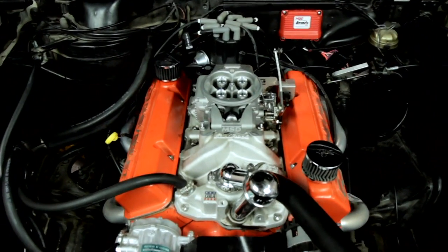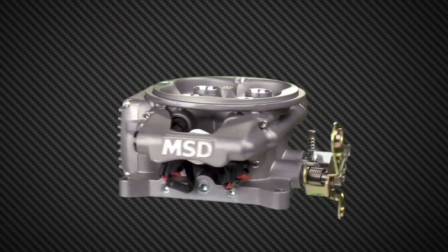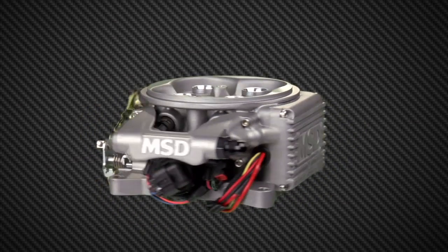Recently, MSD reset the bar for aftermarket EFI with its Atomic EFI kit, basically allowing owners of muscle cars and street rods to replace their carburetor with a throttle body EFI system that was very simple yet very effective.